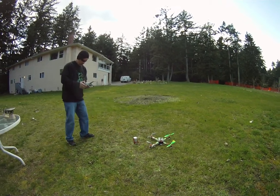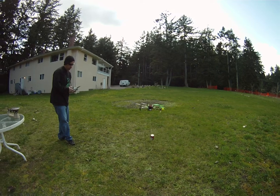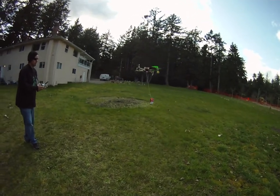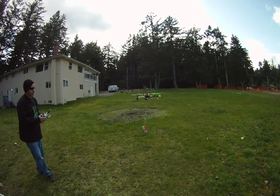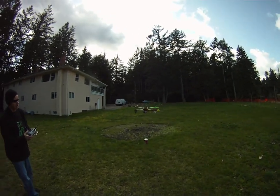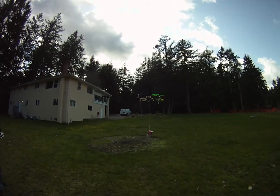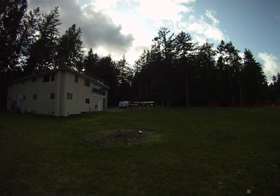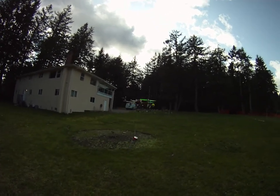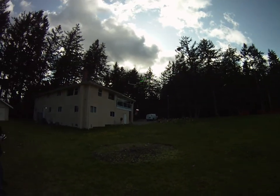Alright, here we go. 1, 2, 3, 4, 5, 6, 7, 8, 9, 10, 11, 12, 13, 14, 15 — just for good luck — 15, 17, 18, 19, 20. 21.